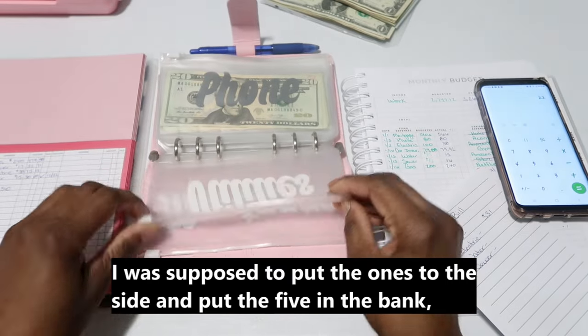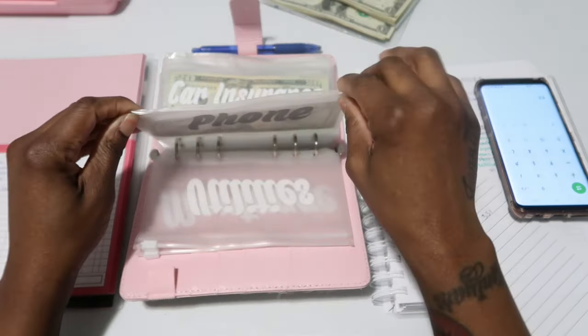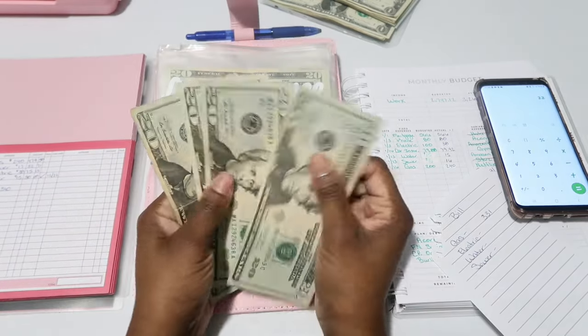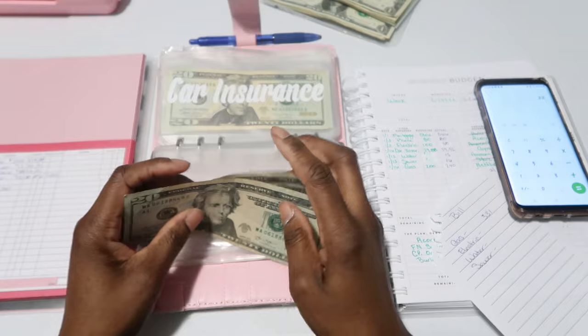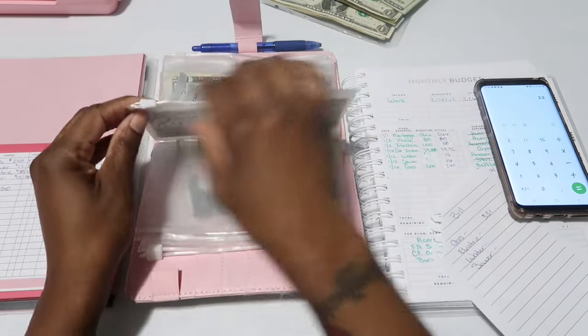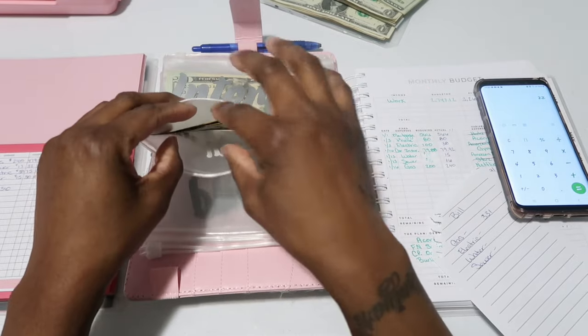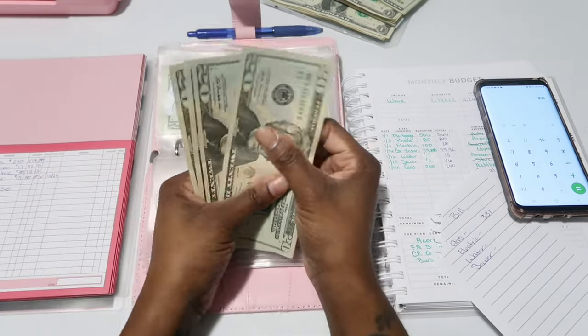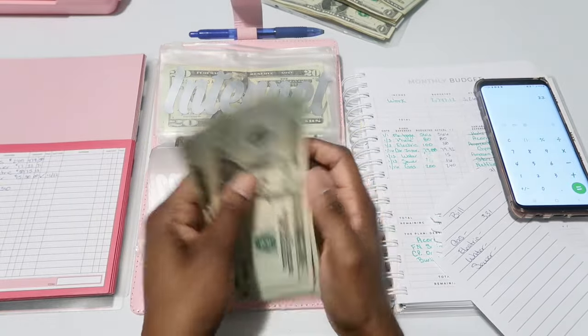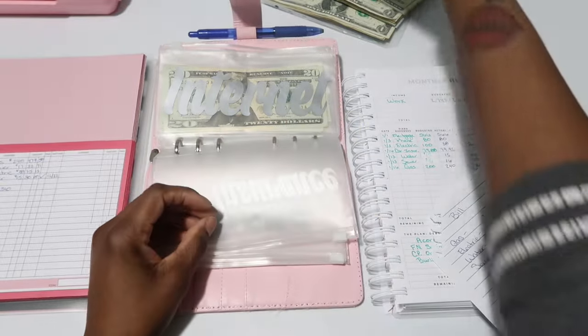Phone gets $80 and it should have the exact amount — $20, $40, $60, $80 for phone. Car insurance gets $80 even though it's $79.92 — I just round up to $80.